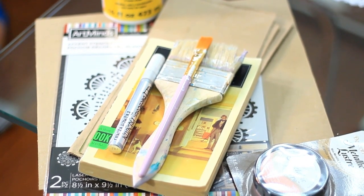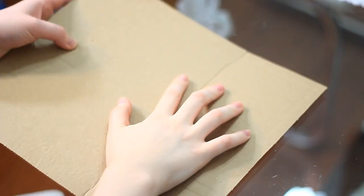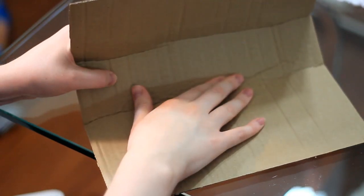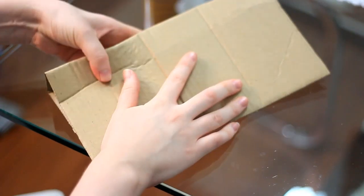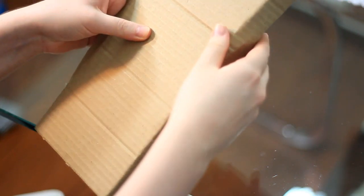The cool part about this project is you can basically do whatever you want to decorate it. So let's get into it. You're gonna start by folding your piece of cardboard into a book shape — you want to leave about an inch, so that can be where you put the pages in, like the binding of a book. Fold it into a front and a back, and then just trim it down to the desired size.